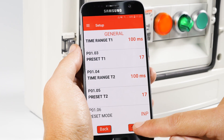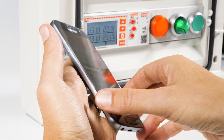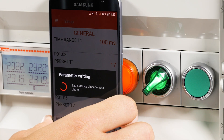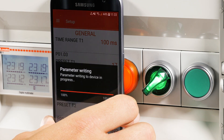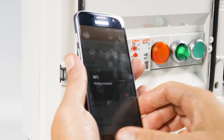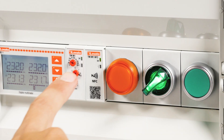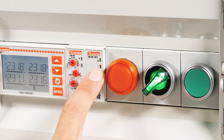That's it. To confirm the configuration to the device, press Send and bring the smartphone up to the timer. The app will confirm that the parameters have been sent. The green LED on the timer blinks for three seconds, telling you it has received the configuration.